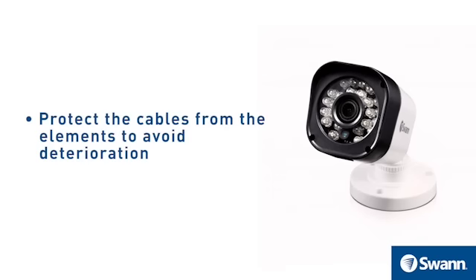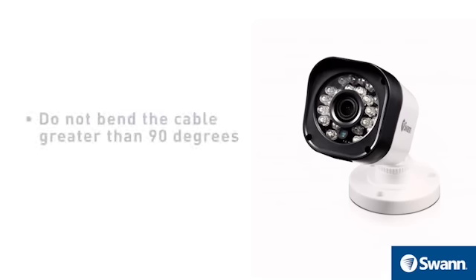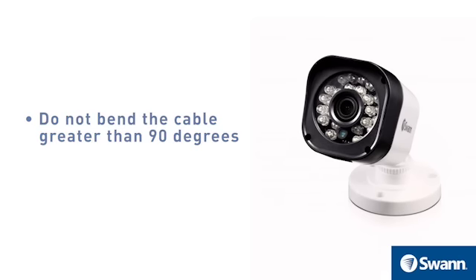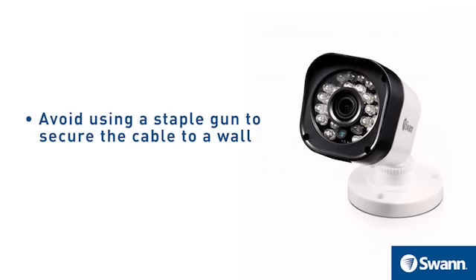Protect the cables from the elements to avoid deterioration. Avoid placing cameras where electrical interference is expected. Do not bend the cable greater than 90 degrees. Do not over-tighten cable ties. Avoid using a staple gun to secure the cable to a wall.